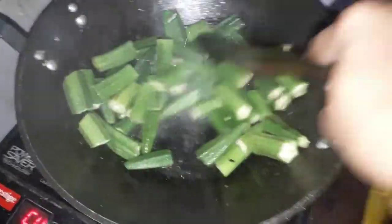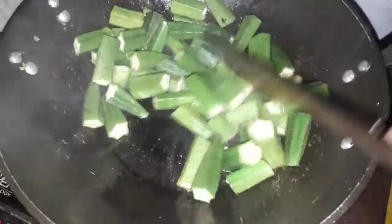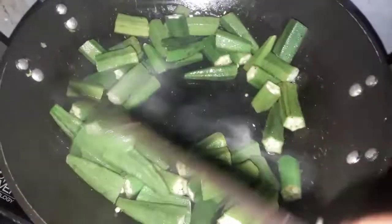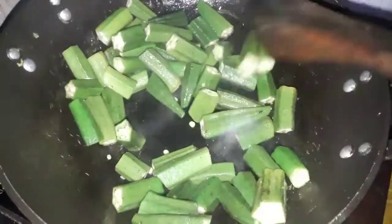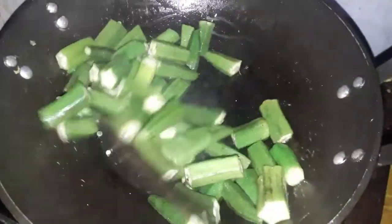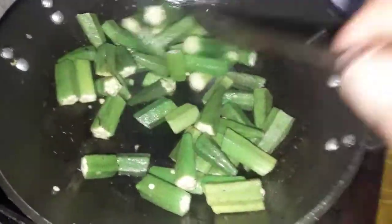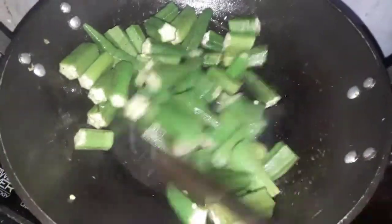I am going to cook it for 3 minutes. You can also fry the rice in the pan. Let's make a lot of brown color. Start the rice in the pan. The rice is ready.